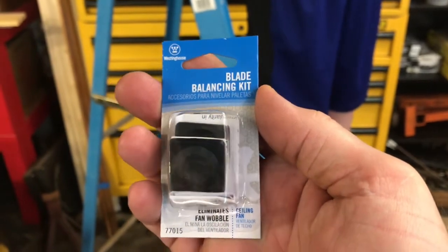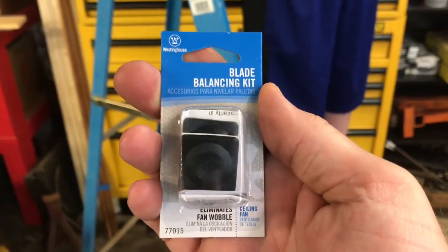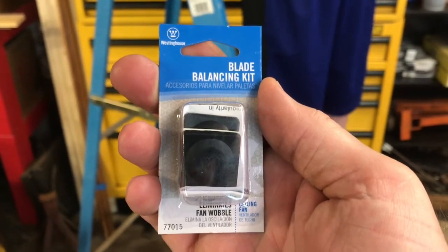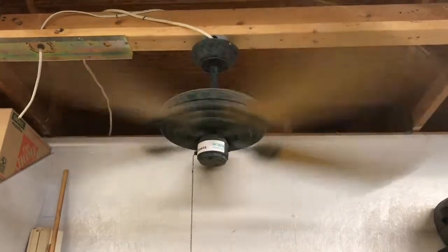The balancing kit that we're using today is made by Westinghouse. We're gonna go ahead and open this thing up and read the instructions while Nathaniel continues to check the torque on those fan blades.